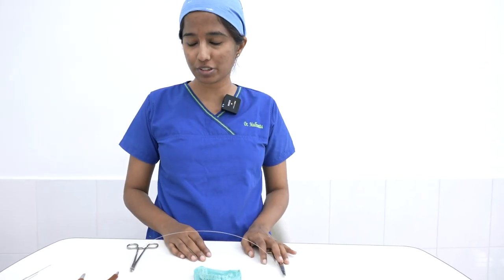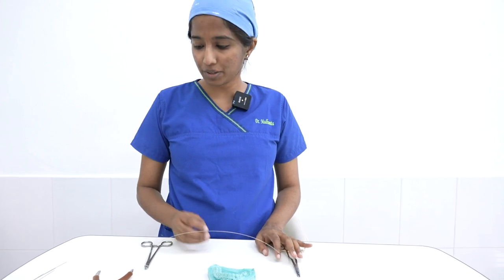Hello everyone, I am Dr. Madhumita and I am going to demonstrate today a technique of intermaxillary fixation called the IV eyelet fixation.